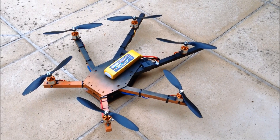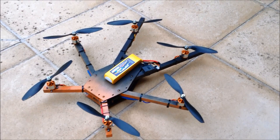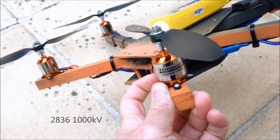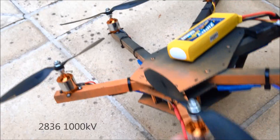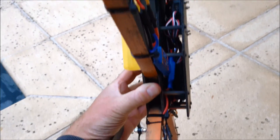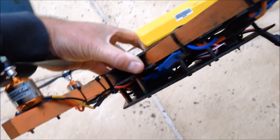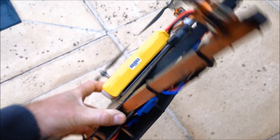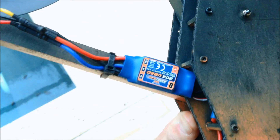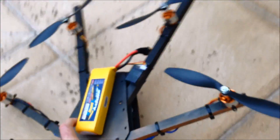Here's the finished product. We've got the Spyder frame, the Turnagy 2835 1000kV motors — they are actually labelled wrong. We've got a third layer under here where I've put the KK2 and the receiver for the Turnagy 9X, a Zippy battery, and the Yubec Hobbyking Blue PSC. The standoffs have done a really nice job with the third layer of the frame.